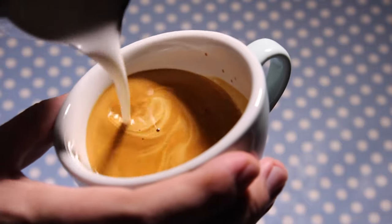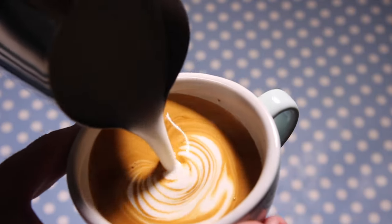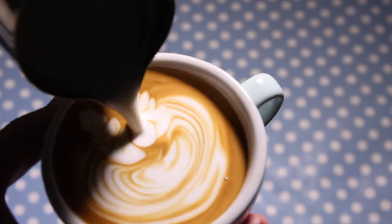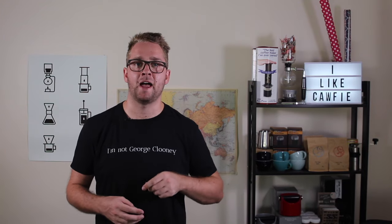Once you've got both of those happening, you can try and pour a swan with two sets of wings. You do that in a similar way, but before you pour the body, you pour another set of wings on the other side, and then you push the body into the middle and swing around and push the neck in and the head in as you would normally.